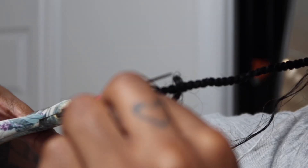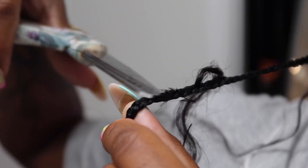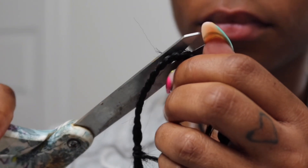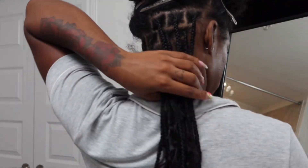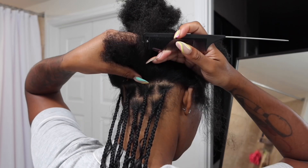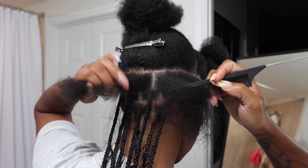You also want to be sure to cut any flyaways on the braids because that will happen when you're adding in the human hair pieces. I would highly suggest doing this after every braid or every row, because if you wait until the end you'll most likely miss some. I know it looks crazy right now with straight and human hair all together, but at the end it'll all come together.